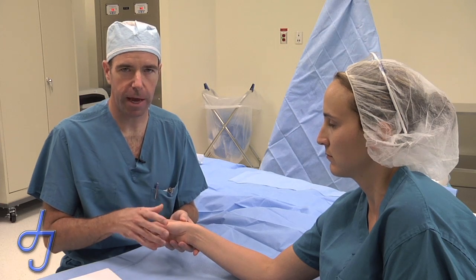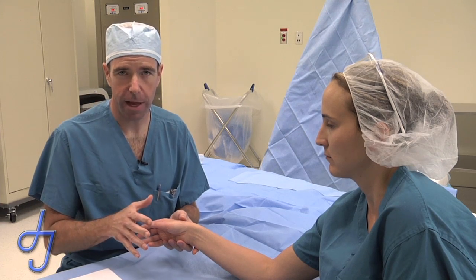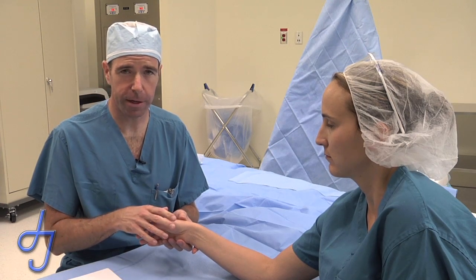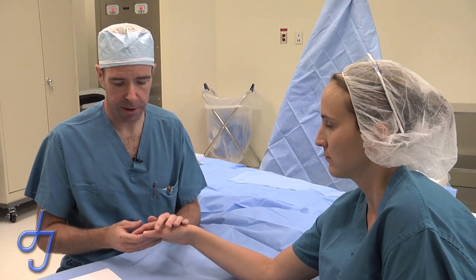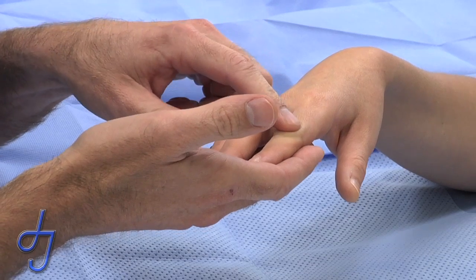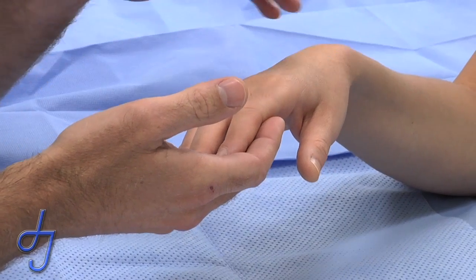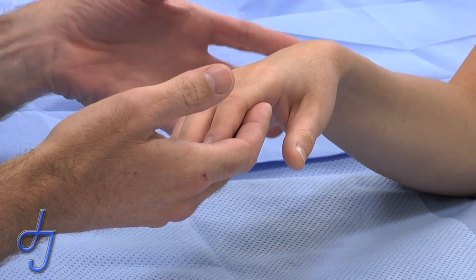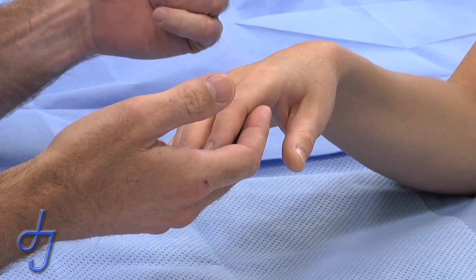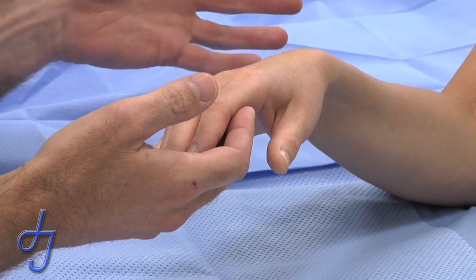In general, arthritis of the hand is more amenable to modified arthroplasties as opposed to implant arthroplasties than the lower extremities. Most of the joints of the hand, including the distal interphalangeal joints, the middle joints at the PIP joint, the MP joint, and even the wrist, can be improved from an arthritic condition with modified arthroplasties involving synovectomy, capsulectomy, and excision of reactive bone, and improve their function for a prolonged period of time.